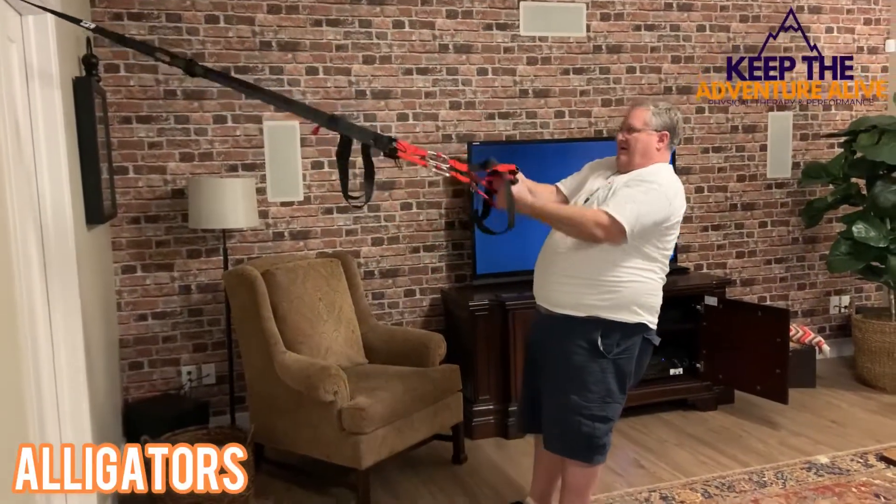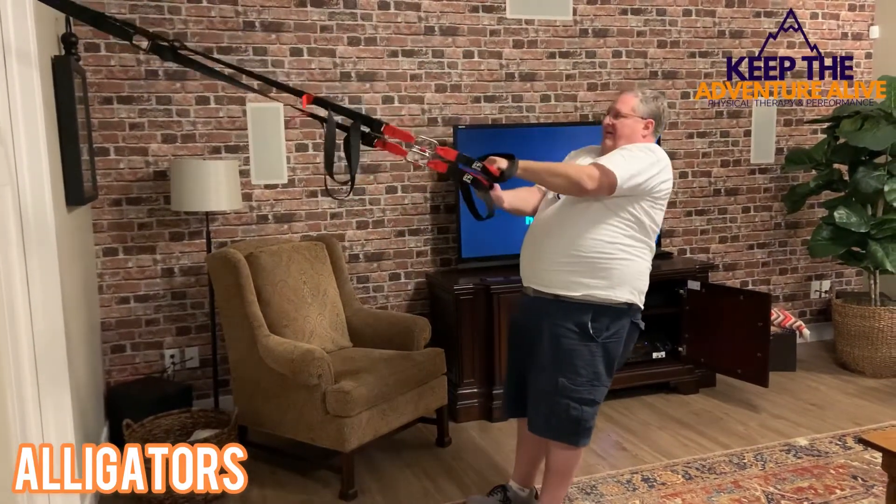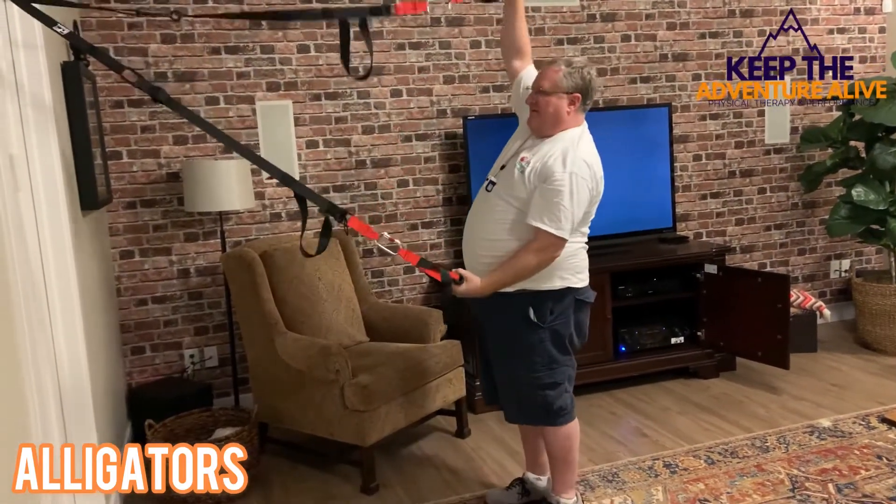Start with your palms one on top of the other, pull open, keeping your palms facing each other, and then alternate.